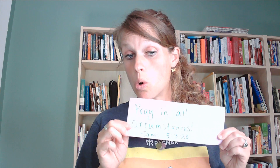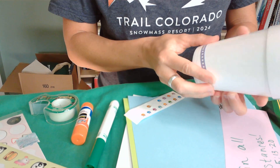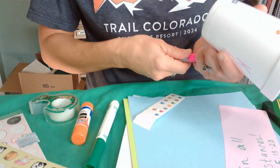We're going to decorate this. You can have a caption to go along with this, or you can write directly on your cup, however you prefer. I'm going to add some decorations — I've got some stickers that I'm going to put on there, and I'm going to write directly on the cup.